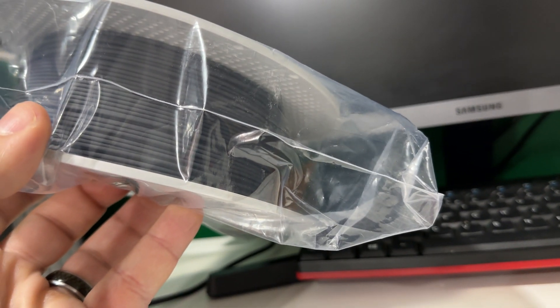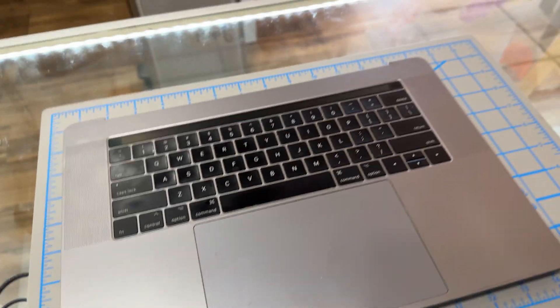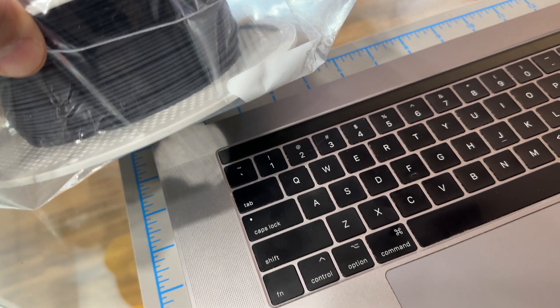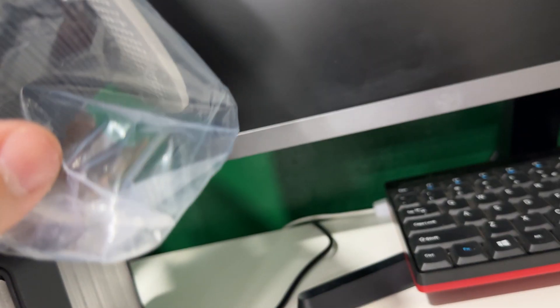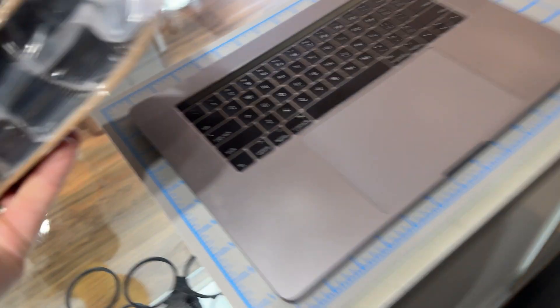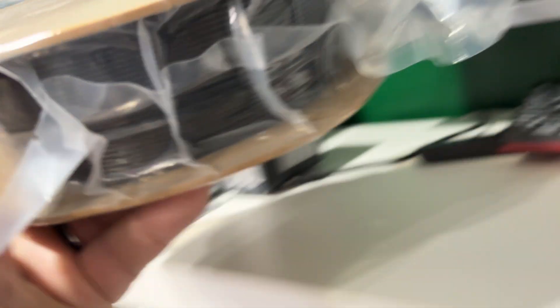You guys are probably like 'this guy's crazy' — will that gray blend in well? Against the laptop itself it definitely doesn't go well. So you see silver, black buttons, and that would be a gray that doesn't match any of that. It could work, or do we go with the Deeply black? That black would blend really well with the buttons.